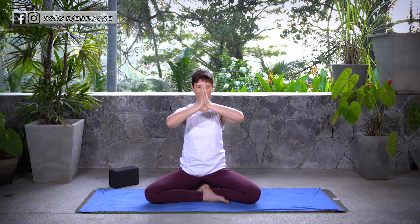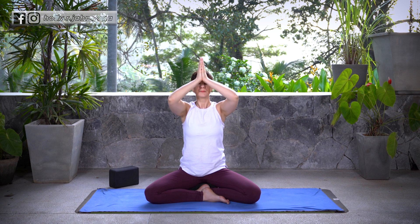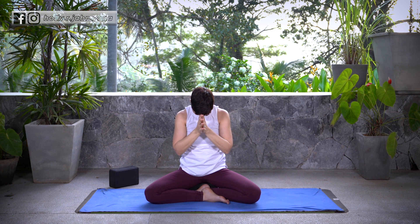Thank you so much for practicing with me today. Om Shanti Shanti Shanti. Namaste. And if you haven't already, please like and subscribe. See you next time.